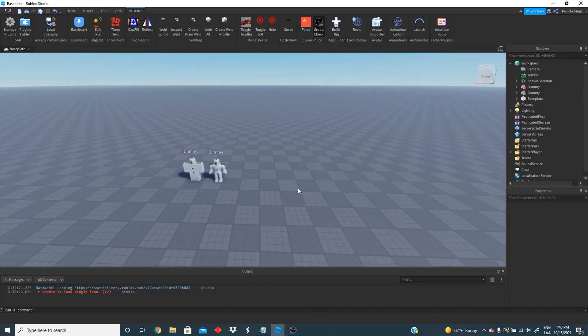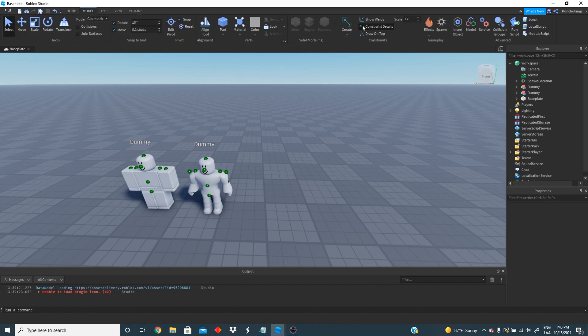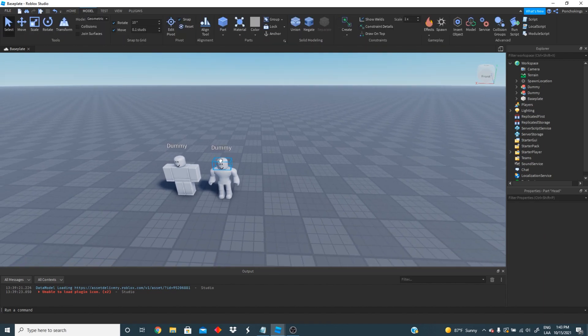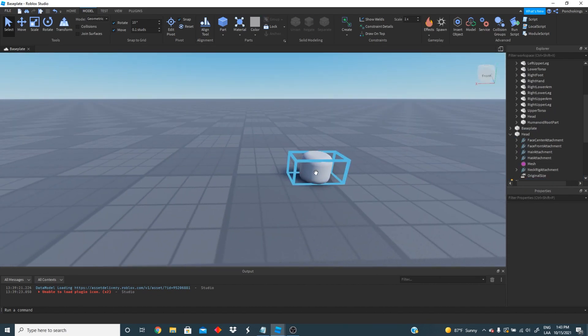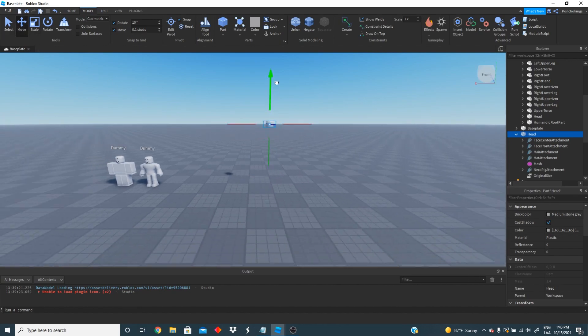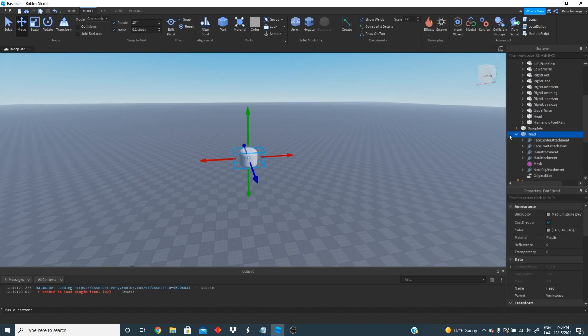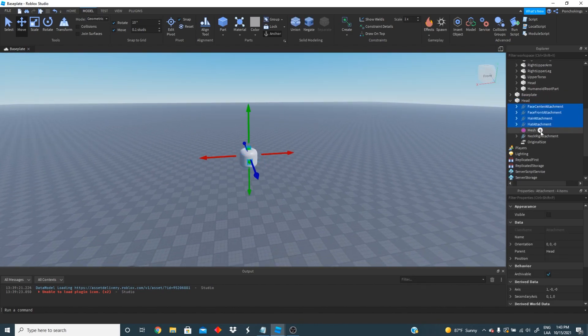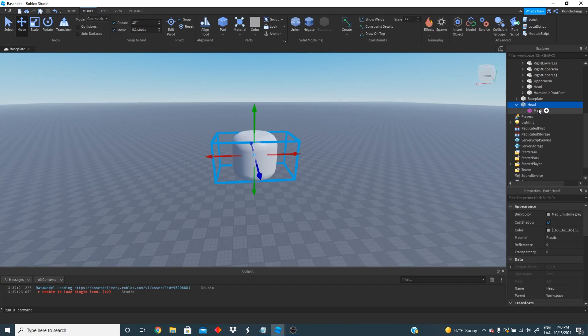We're going to be using the head of the rig in order to make our noodle arm. We're going to remove that for now and then copy the head of the rig and paste it on the workspace. You can go ahead and remove the face too. After that we're going to move the position of the part a little bit, then go to the part and delete everything inside but do not delete the mesh. So now we have a cleaner part and we can go ahead and change the name to part.